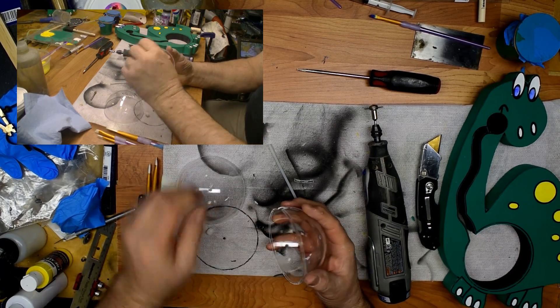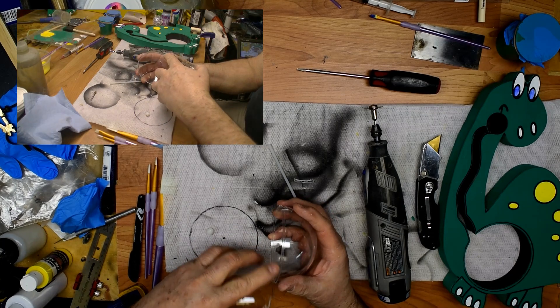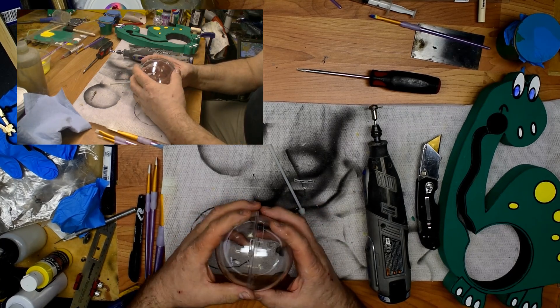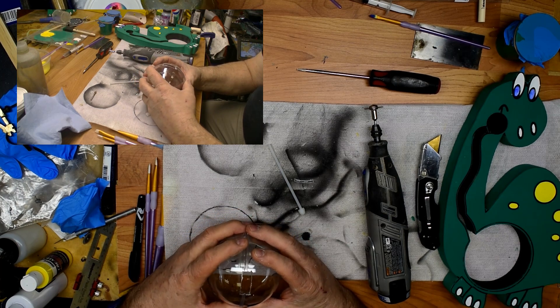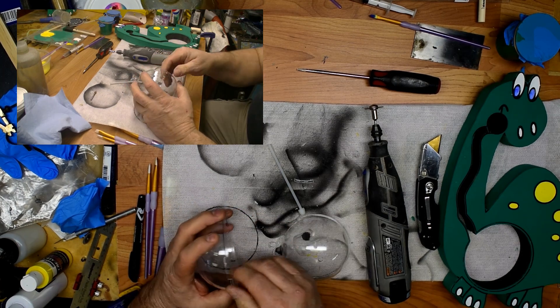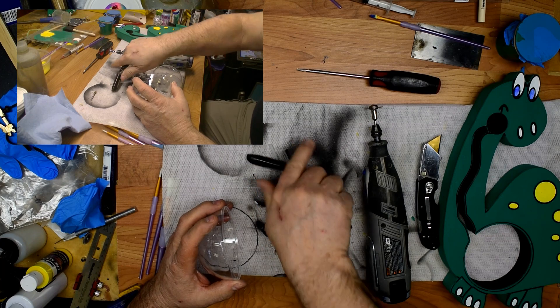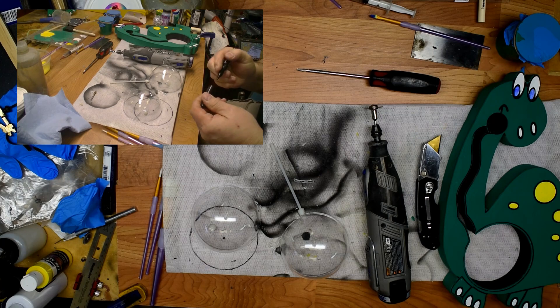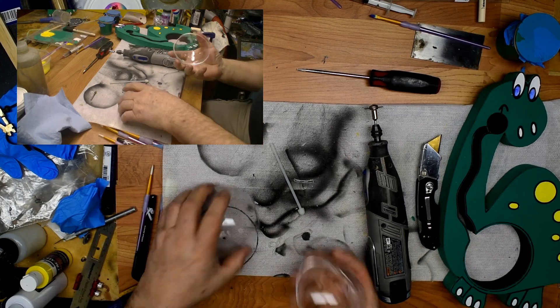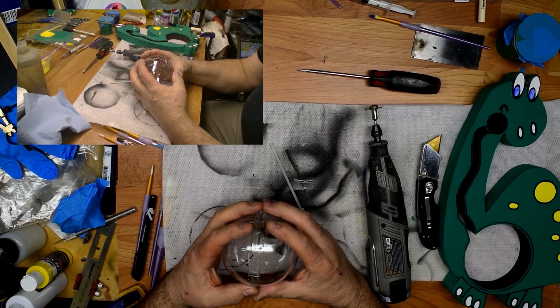Now pay attention to where the lip is. I want the smaller lip to be facing the back when I assemble this. Sometimes what I'll do is put a little mark right here that designates the back, that way when I go to put it together I don't get all confused.